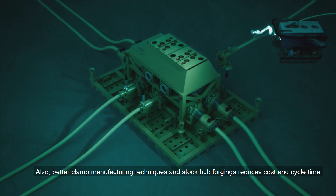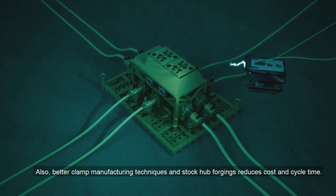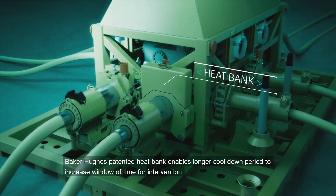Better clamp manufacturing techniques and stock hub forgings reduce cost and cycle time. Baker Hughes' patented heat bank enables a longer cool-down period to increase the window of time for intervention.